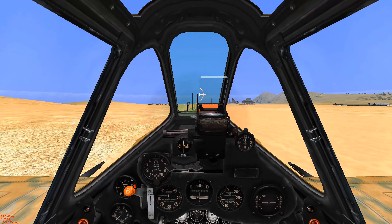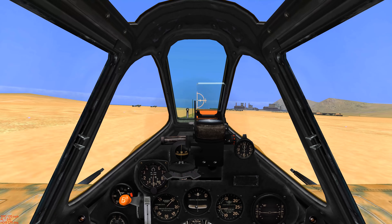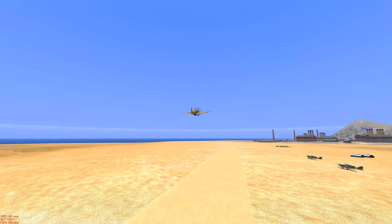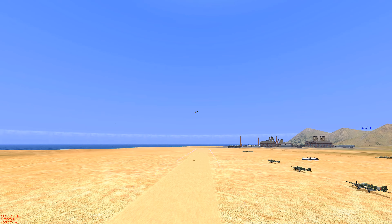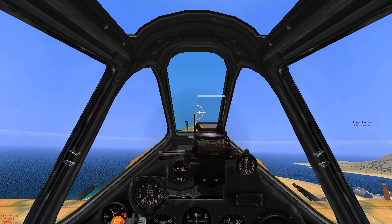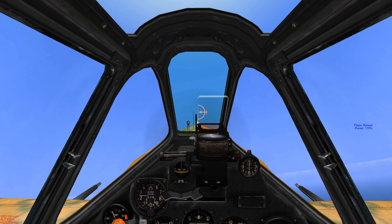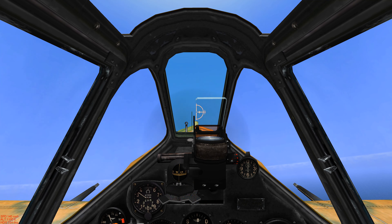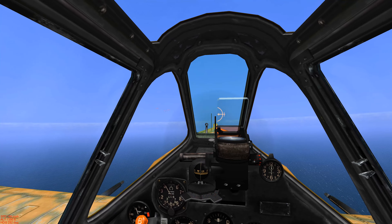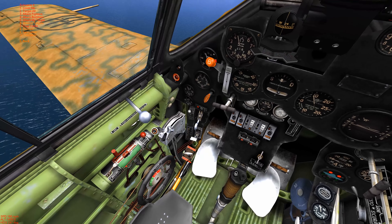We've got to get airborne and intercept incoming British RAF twin engine bombers. They're heading our way. We're trying to pick up as much altitude as possible, and we're flying the MC-205 — a really good airplane. We're picking up the incoming RAF flight.